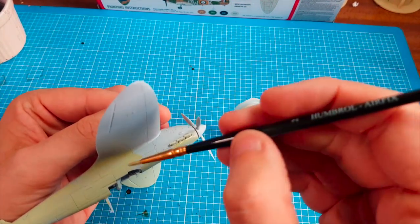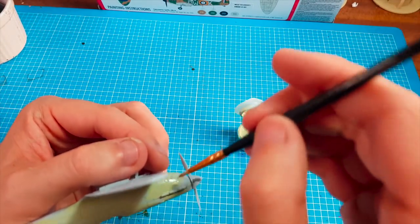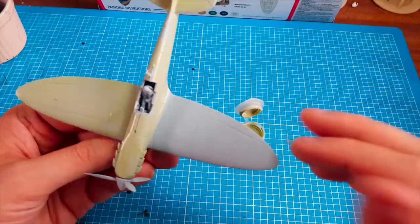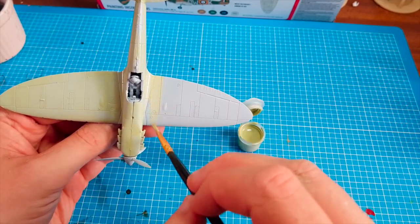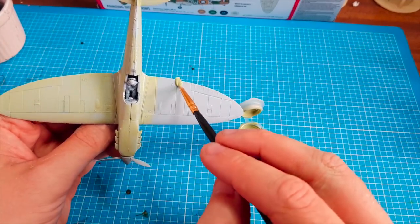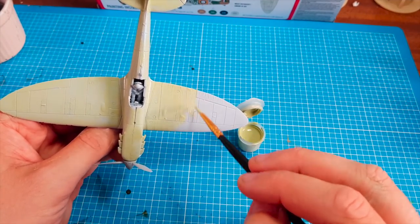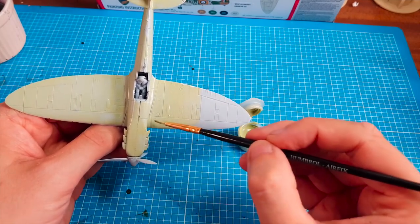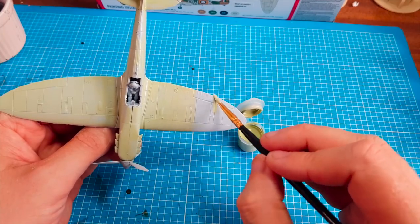I've been really looking forward to painting this. Like I said, I've not painted these for ages. I've obviously been collecting Warhammer 40k, the Citadel stuff, for many years. It's a different quality of product — I'm not saying these are poor. I'm just saying that the Games Workshop stuff is really highly detailed, and that's one reason why the price is a lot more expensive than kits like this.